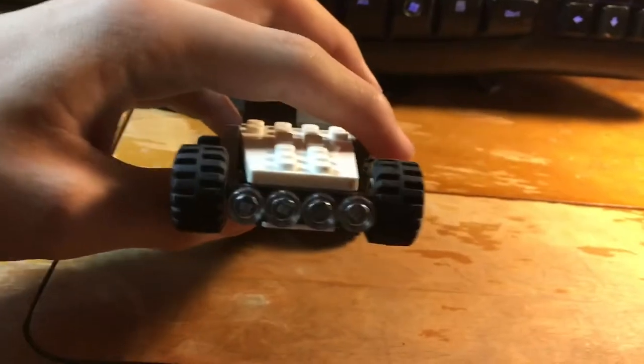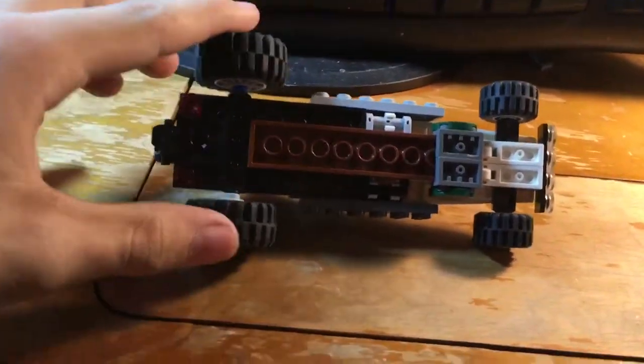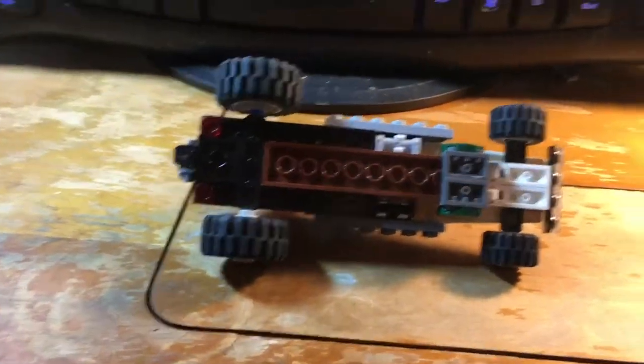Up here you have the four little spotlights, like on the real one from the game. And then underneath, you can see that we've got the bigger wheels back here. This is actually set up on a normal axle with little clip-on wheels like these.